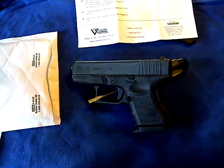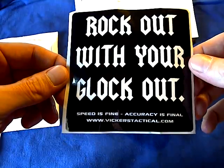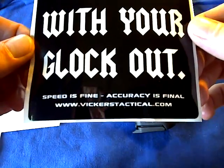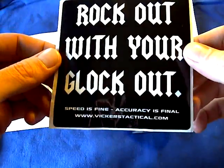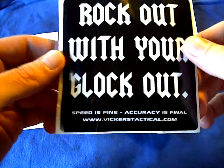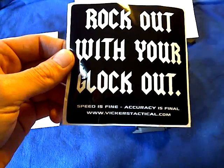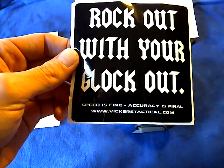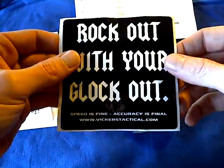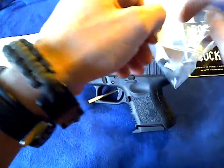Package right here. And what was in it — first of all, just want to show you this sticker: 'Rock out with your Glock out. Speed is fine, accuracy is final.' And that is from VickersTactical.com. Vickers being Larry Vickers of course — if you watch the Sportsman's Channel, Channel 605 on DirecTV, on Thursdays they do Lock and Load Thursdays. He used to be on Handguns TV and now he's got his own show called Tactical Arms. He's ex-Special Forces. Vickers Tactical, along with Tango Down, has a Glock extended mag release.